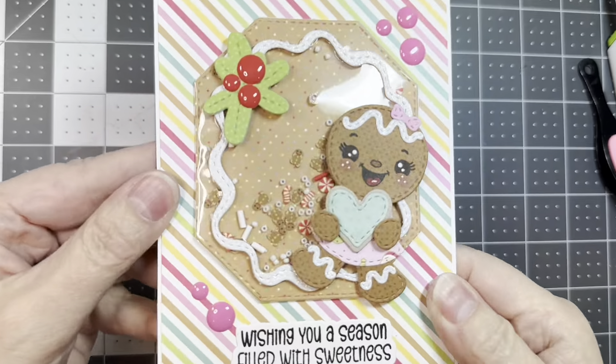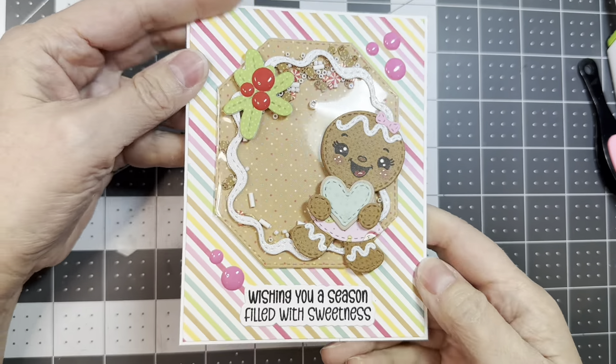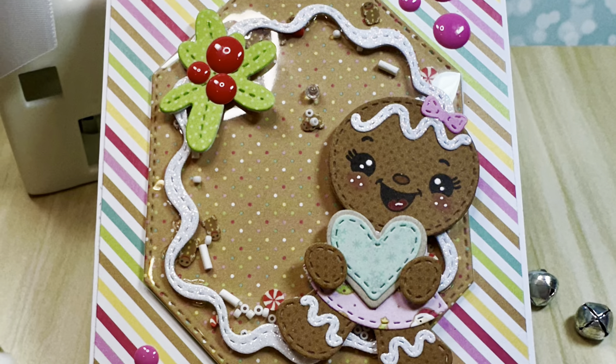And there we go — how cute is that? Adorable! Thanks for stopping by everybody. Get shopping!